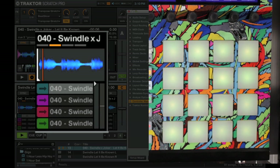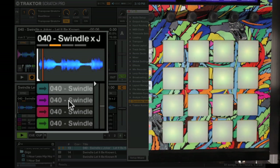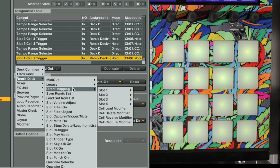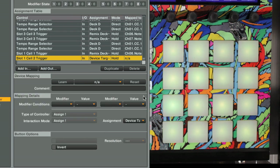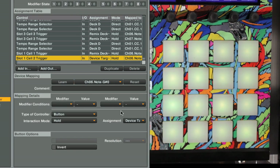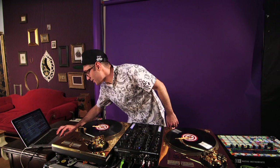Let's do another one — let's map this one here to this pad. We go Add In, Remix Deck, Direct Mapping. In this case it's Slot 1, Cell 2, Trigger. Hit Learn, hit that pad, deselect Learn, make sure the assignment is Deck C. And then voilà — we'd have to do this for all 16 different slots. Now you can go forth and map the remix decks to your own MIDI controller.